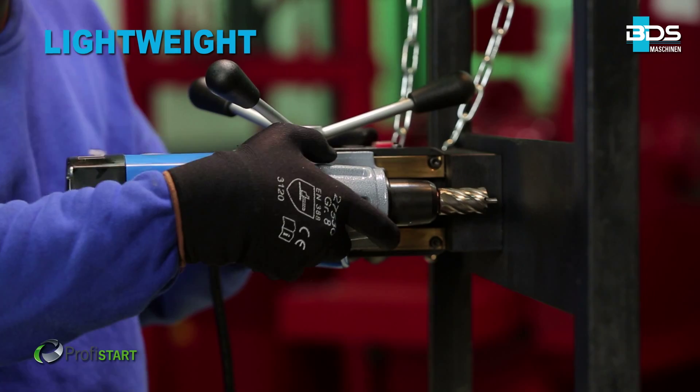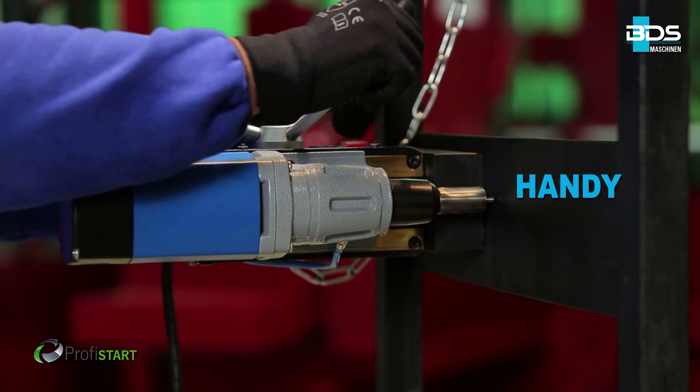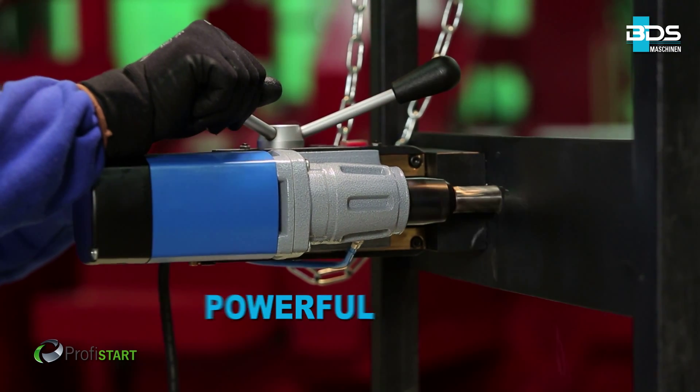Most lightweight, very handy, highly powerful.